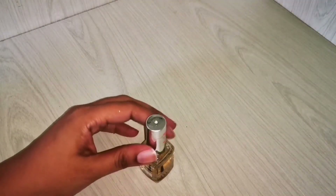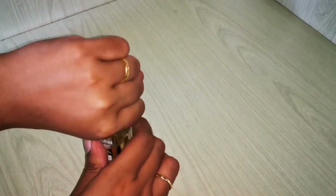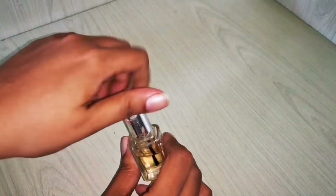You can heat the lid from all sides, then just check if it's fine to open, and with a little strength turn it — and you're done.